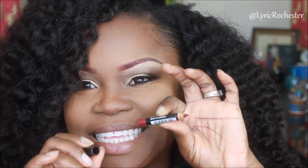So guys, I lost my RiRi Woo — and you guys know that's my favorite red lipstick. So for my lipstick I'll be using Nyx 812 Plum. Look at how tiny it is! I'll be using this all over my lips.